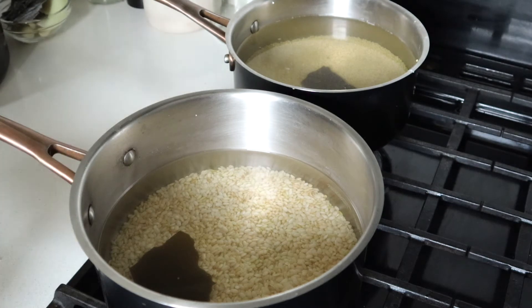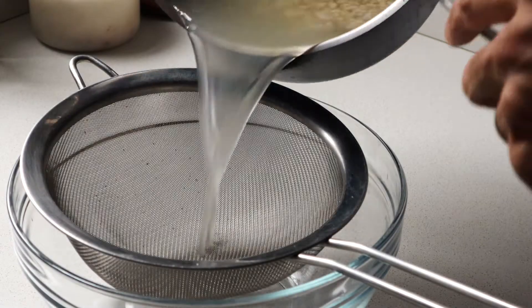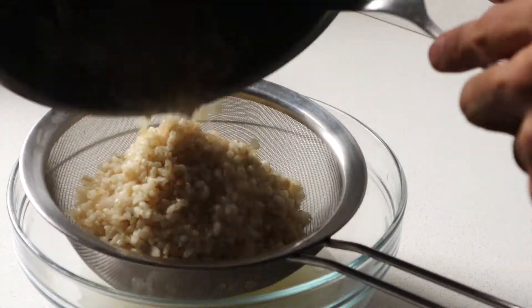For the brown rice, the ratio of water is two cups of water to one of rice. In this case we're using one cup of rice previously soaked, so we just need two cups of water. For the millet we're using four cups of water per one of millet, same medium-low flame, cooking for about 30 to 40 minutes. Now our brown rice is ready so we're going to strain it.